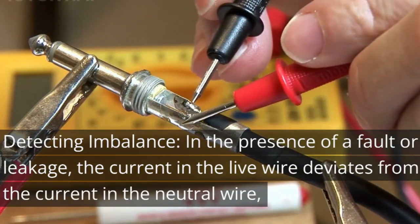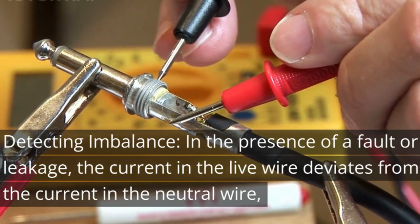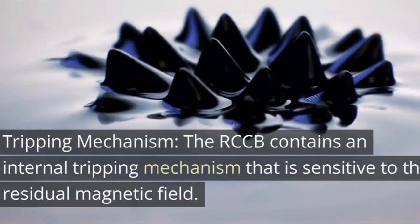Detecting imbalance. In the presence of a fault or leakage, the current in the live wire deviates from the current in the neutral wire, creating an imbalance. This imbalance generates a residual or net magnetic field in the coil.